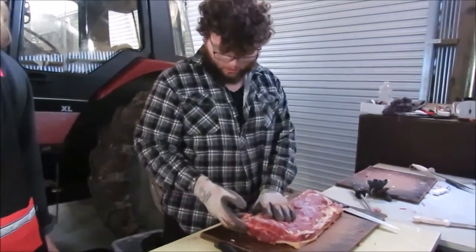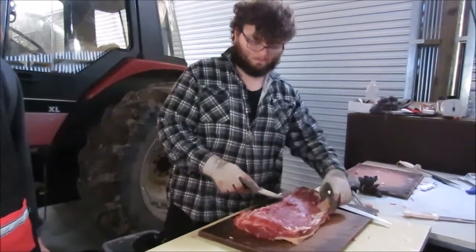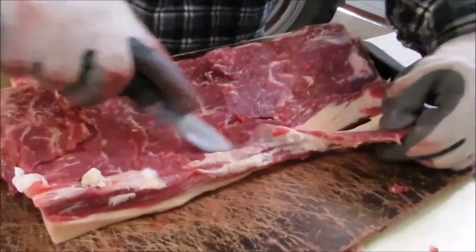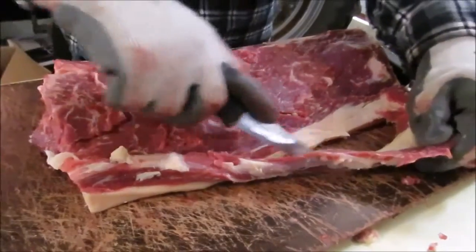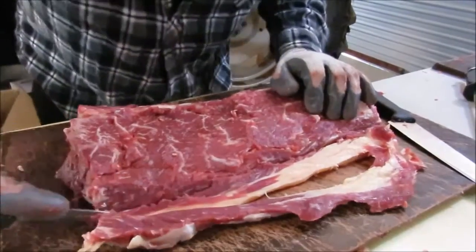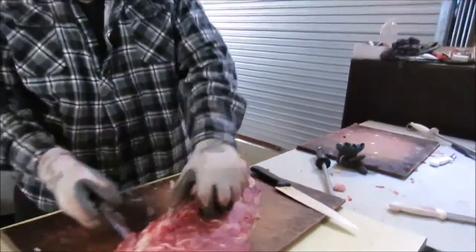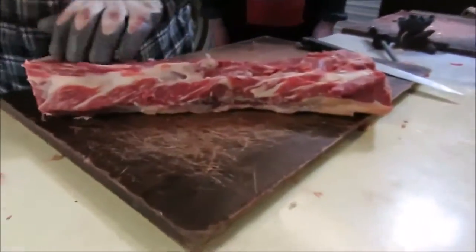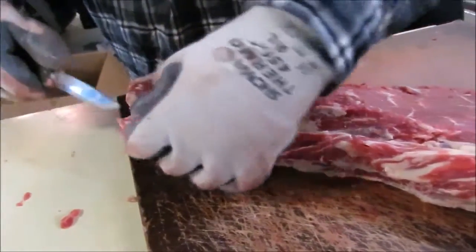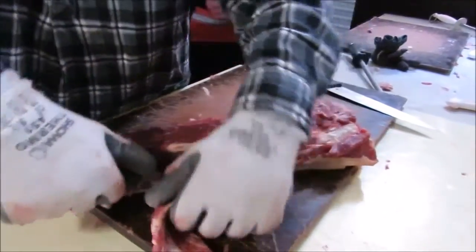So this is the porterhouse that was being boned out, and I'm just gonna give it a bit of a trim up. All this gristly stuff here you just want to trim off. And there's a big hard sinewy piece here that you want to take off. And same on here — this is called the chain, so you want to take that off. You just want to leave as much meat on as possible.